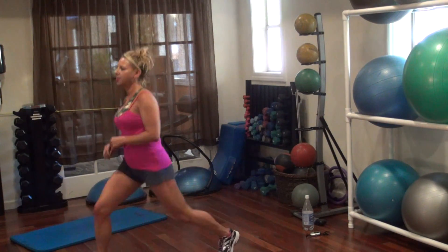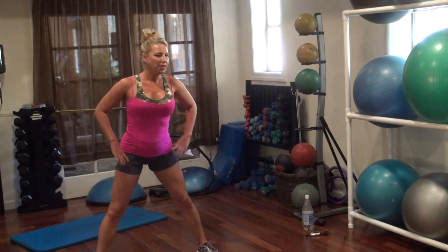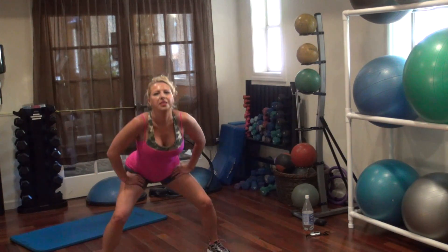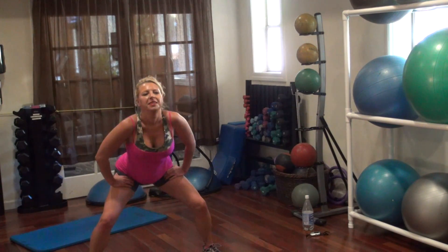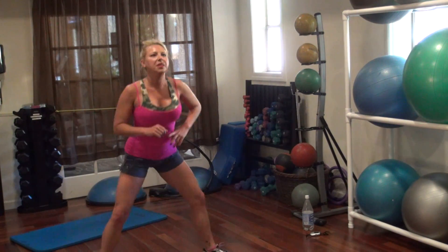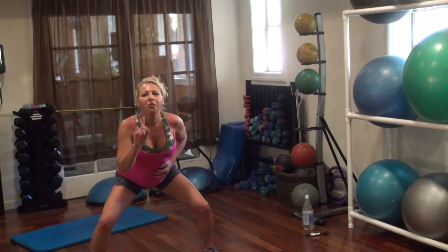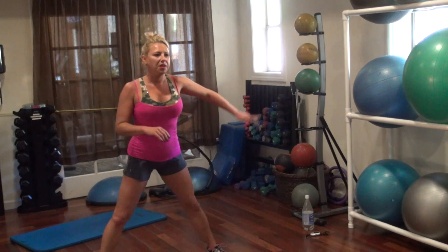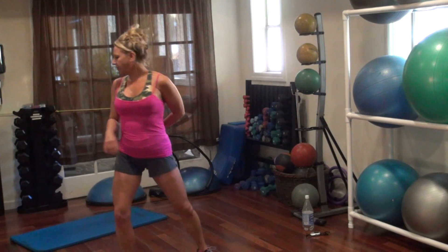Again — lunge, three, two, one. Turn it, to the center. Again, lunge, three, two, one. Turn it, lunge, three, two, one more time. Lunge, three, two, one. Turn it, lunge, and three, two, one.